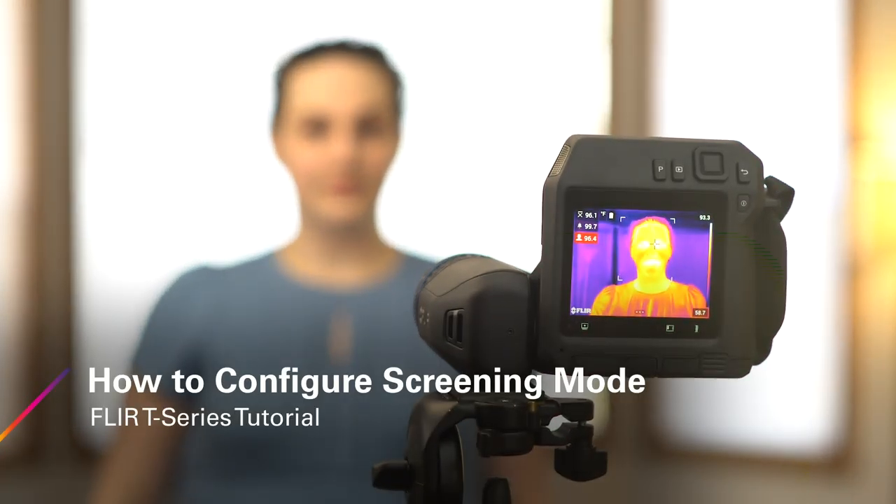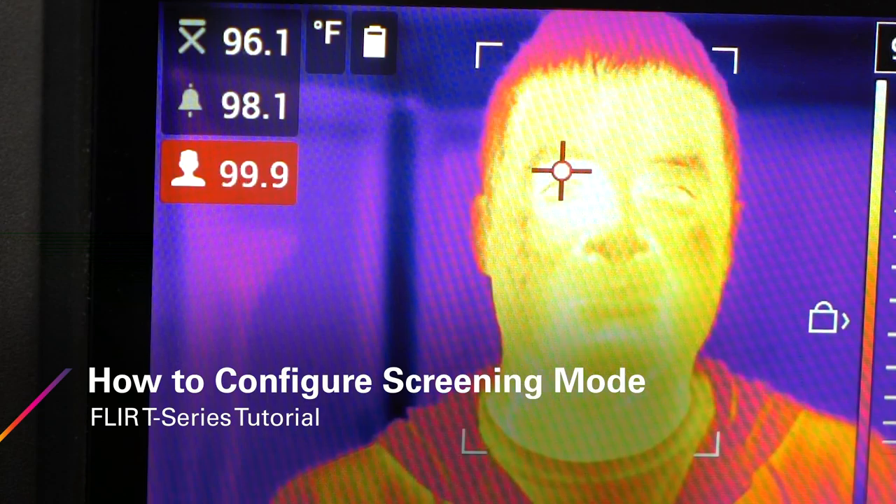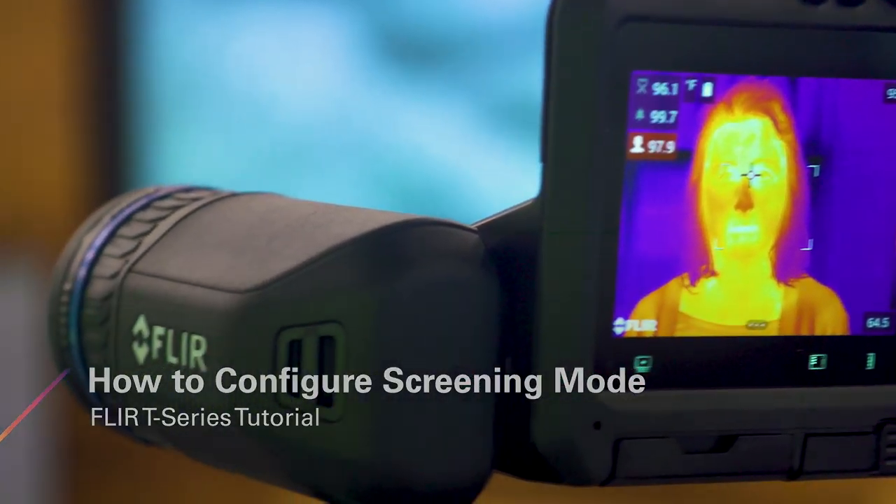This video demonstrates how to switch from the factory default settings to the screening mode on a FLIR T540 thermal imaging camera.